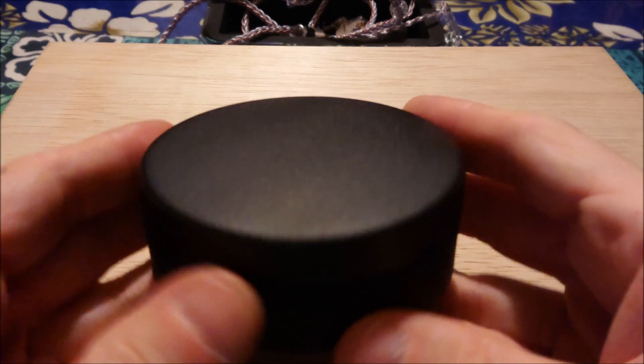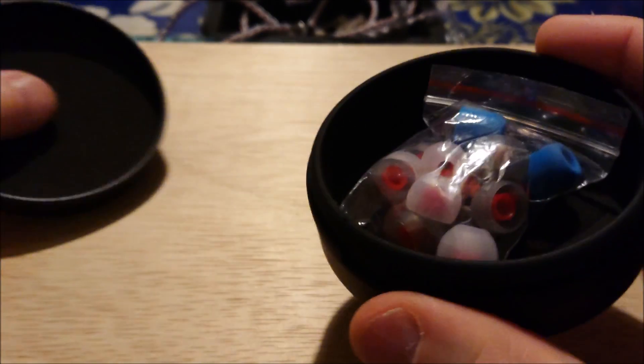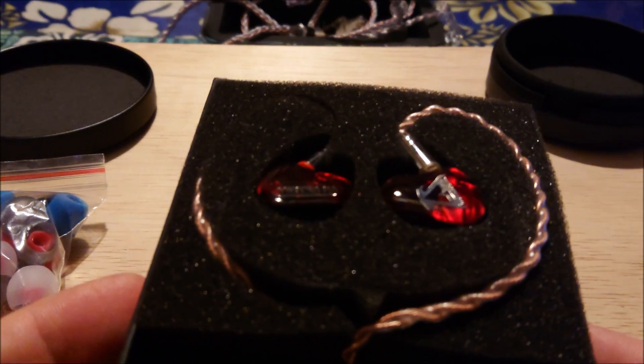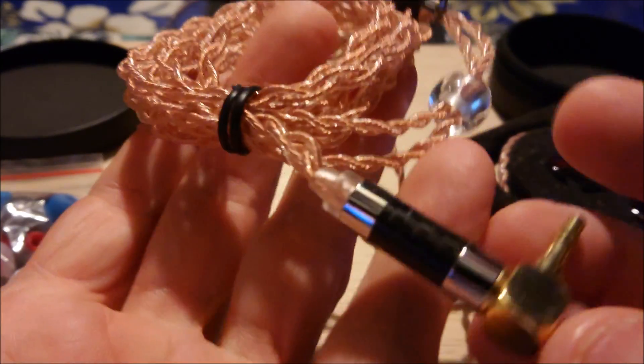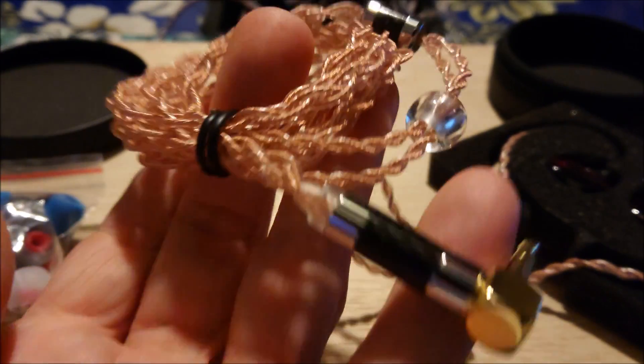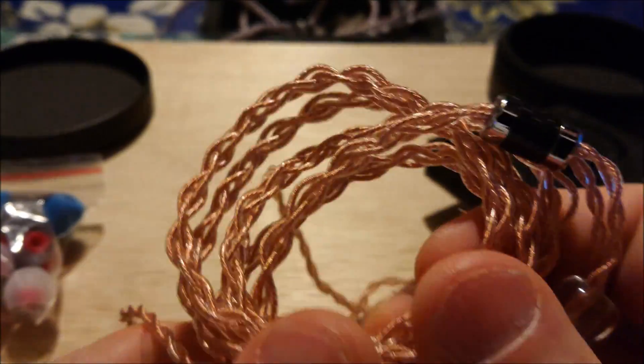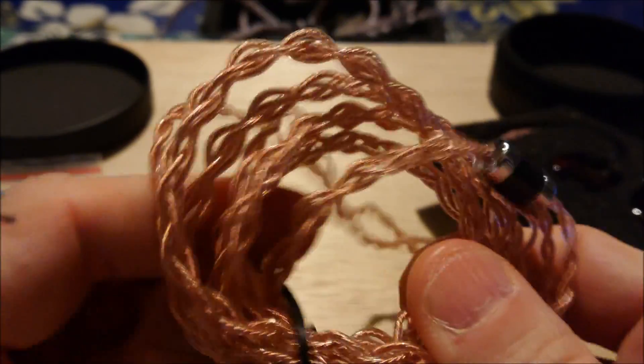You've got a case, inside the case you've got tips, and then you've got the IEMs themselves. It looks like a copper cable — looks nice actually, that's a decent cable. This is the $200 set. Right-angled, very nice, durable double strain relief on the end. Doesn't seem to be any oddities with the cable.